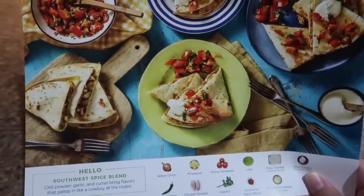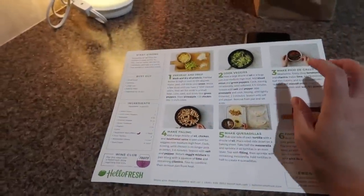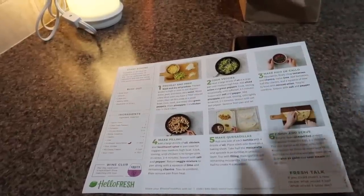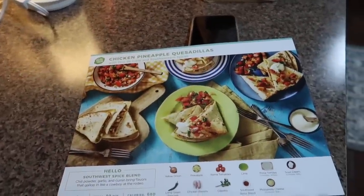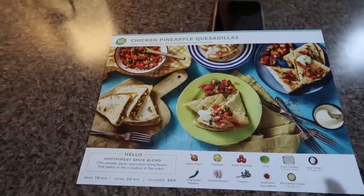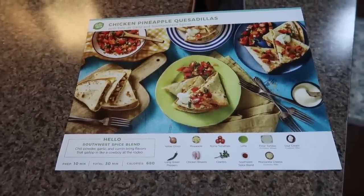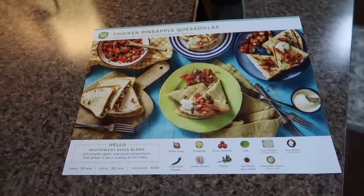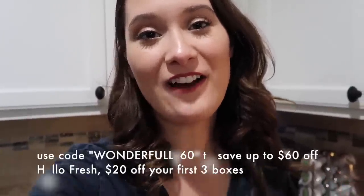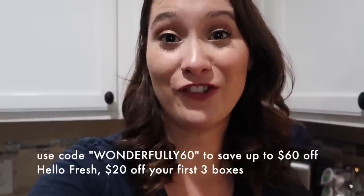In your box you will get a card like this that gives you step-by-step instructions on how to create the meal, and it'll also tell you the servings and how much you need. We got the family plan because we wanted leftovers for the next day. My older son is sick and starting to eat a little bit more — he's a very picky eater — so just in case he wanted to try it. If you're interested in trying HelloFresh, there will be a link in the description box below to save some money off your first box.